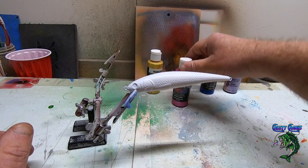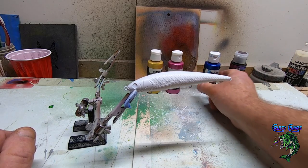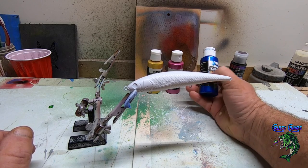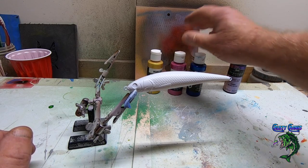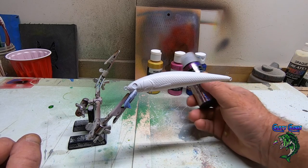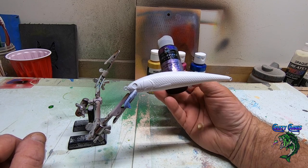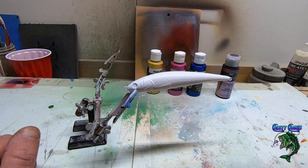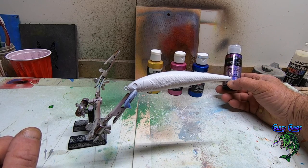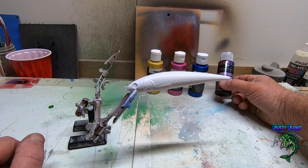We're gonna coat the top of it with this pearlized pearl magenta, and then we're gonna come back with the blue on top. It'll kind of fade to a purple — blue on top and a purple a little lighter than the plum color. The two colors blend really good together. And then we're gonna use this dragonfly glaze — it's a red violet blue shift. These look awesome. This stuff is a little tough to work with; you've got to thin it out really good. It doesn't take much.